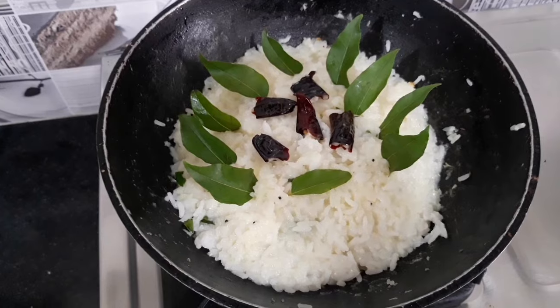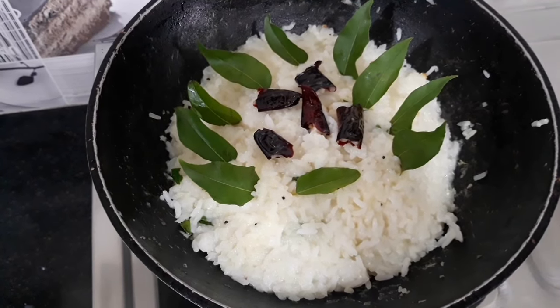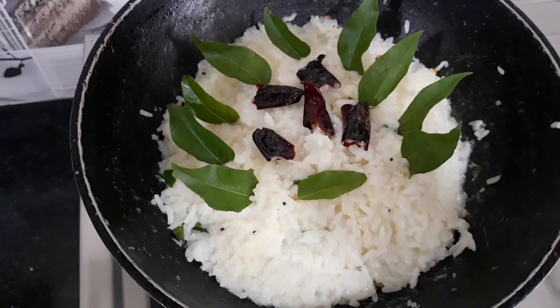Please give us a comment. I'll give you the next recipe in the next video.